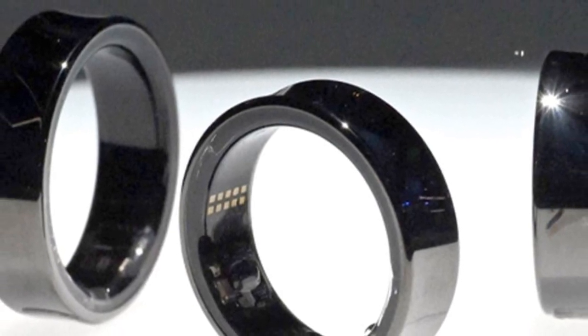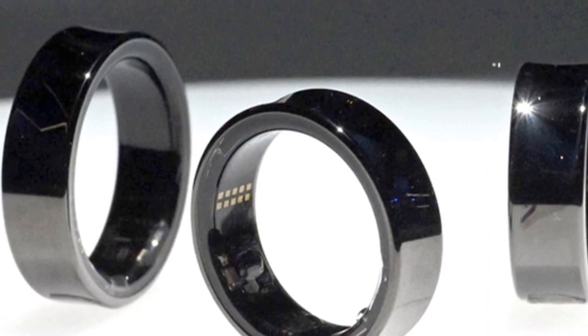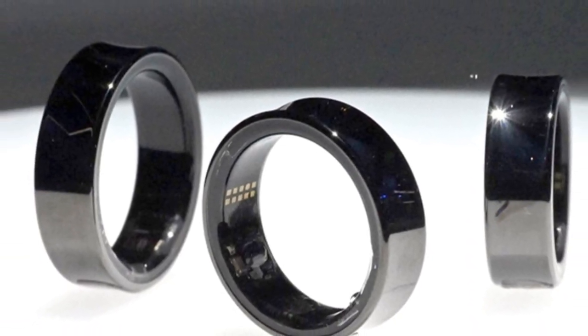According to reports from CNET, the Galaxy Ring comes in various sizes, with the smallest weighing 2.3 grams and the largest tipping the scales at 2.9 grams.